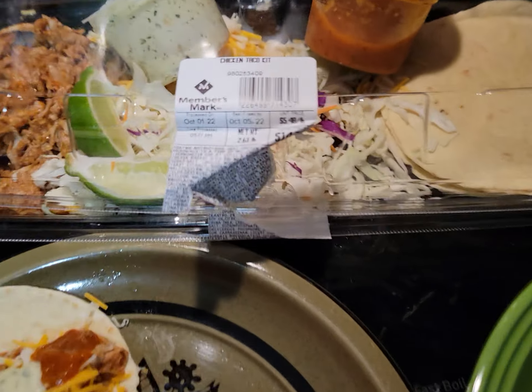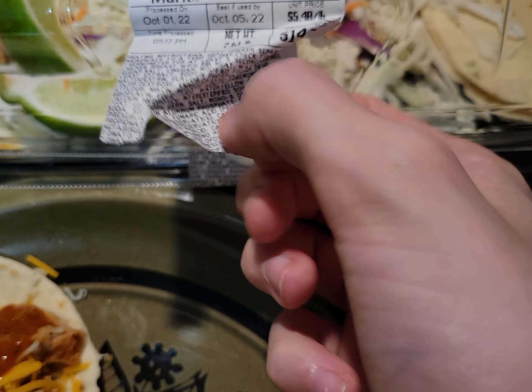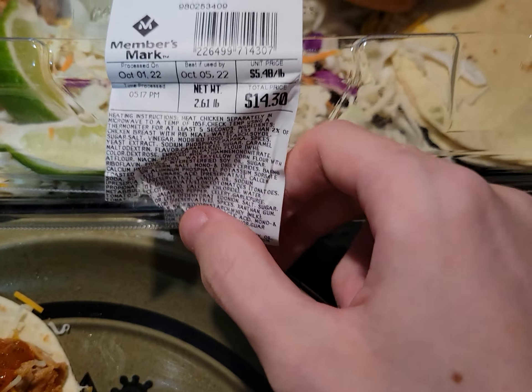Hello, this is what we call Sam's Tacos because Sam's Club is another name for Sam's Club — this is their taco kit.